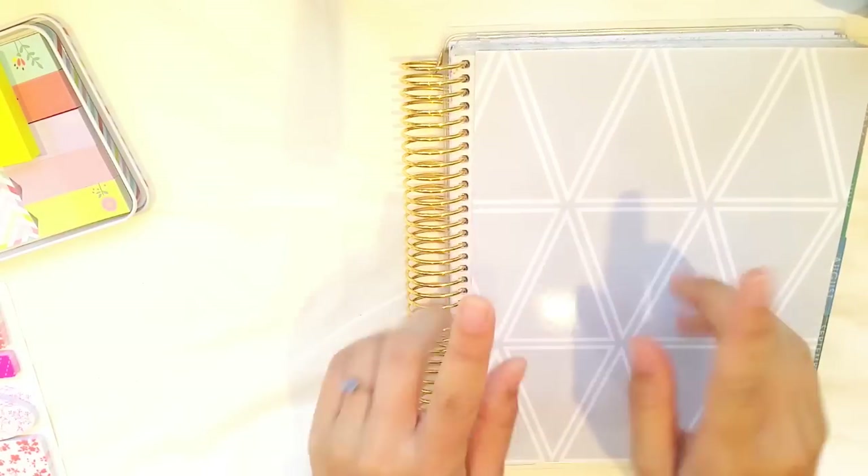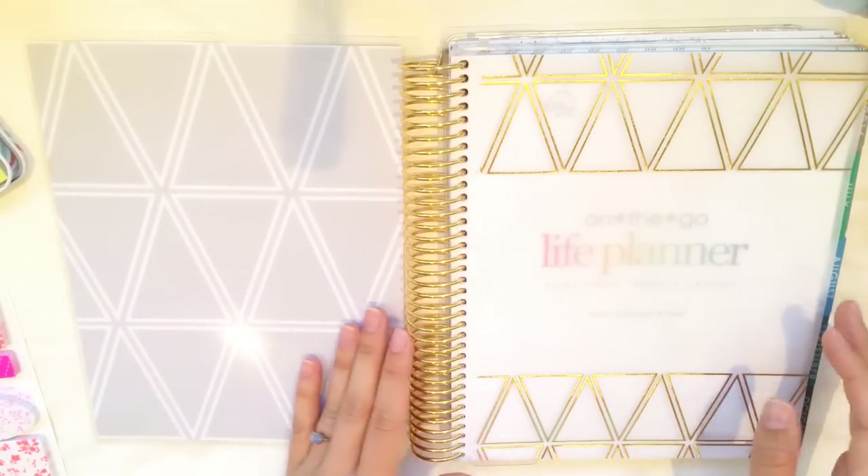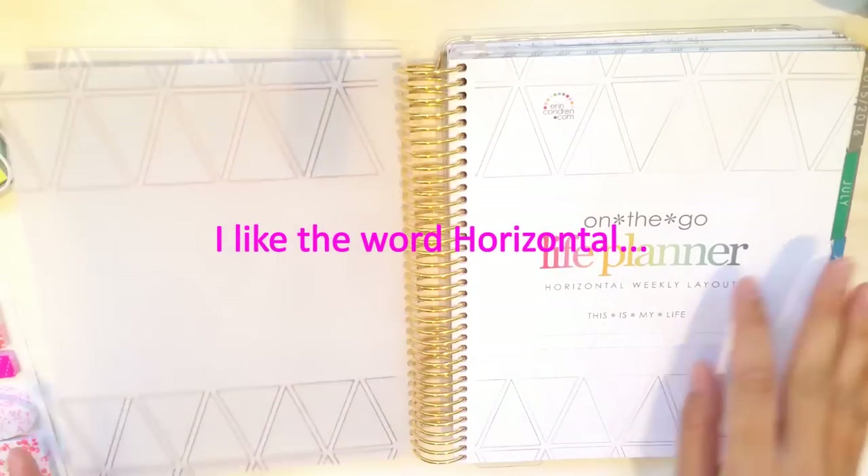Hi guys! Welcome to my channel. Today we're going to be looking at the Erin Condren horizontal planner in horizontal gold. So that's very exciting.